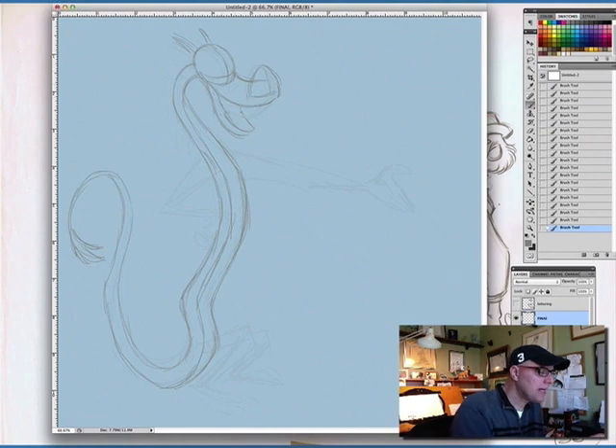Now we're going to add his horns, because he is a fantasy creature. Those go at angles from his head. He's got cow ears — they come off the top. This one we're just going to see the back of, and this one we'll see a little bit of the inside.